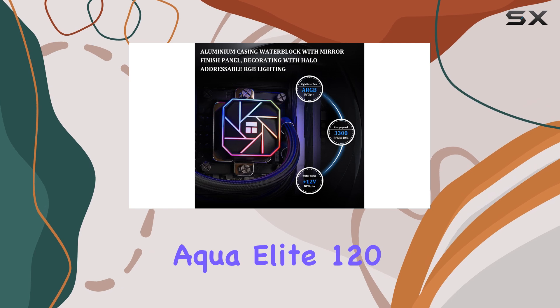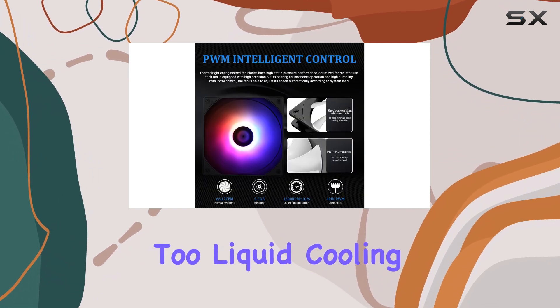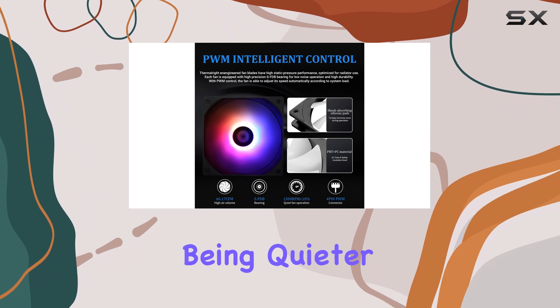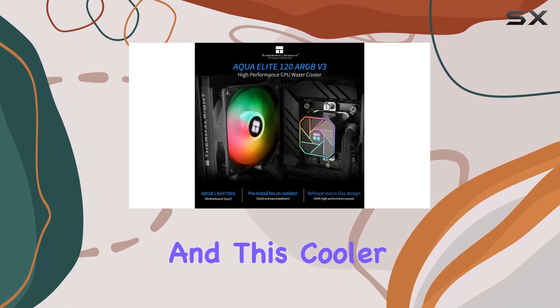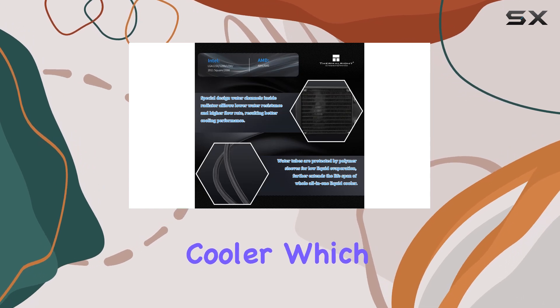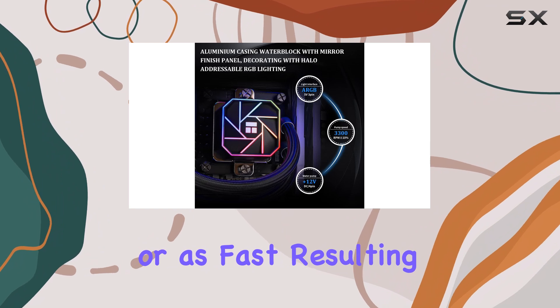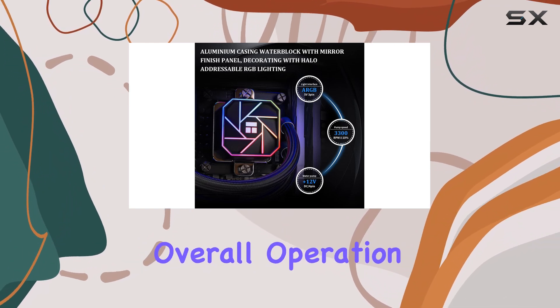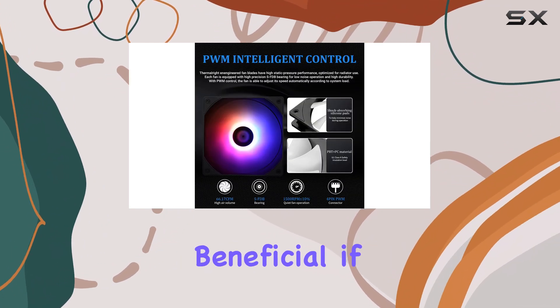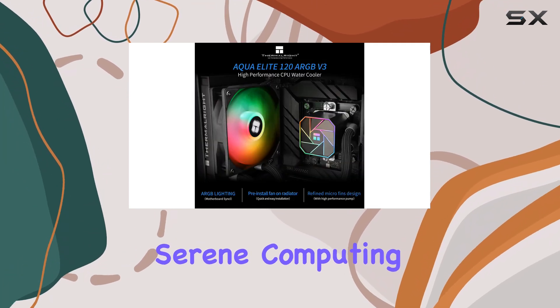The Aqua Elite 120 V3 is a fantastic choice if you're aiming for a quiet build too. Liquid cooling is known for being quieter than air cooling, and this cooler is no exception. It allows your system to run cooler, which means your fans won't have to spin up as often or as fast, resulting in a quieter overall operation. This is especially beneficial if you're aiming for a silent build or simply prefer a more serene computing experience.